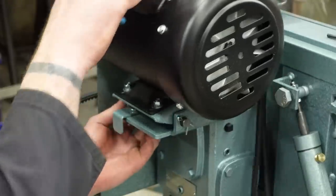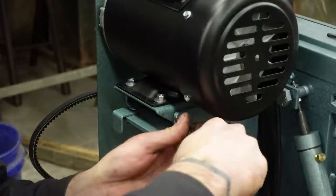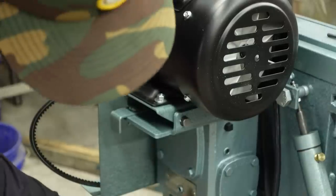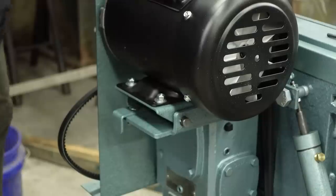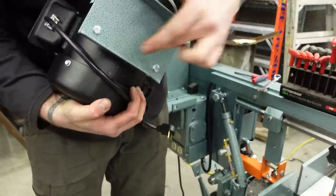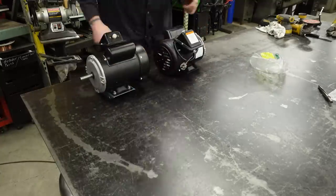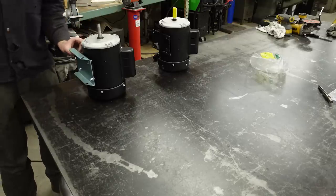This motor pivots on this pin here, so I'm going to take the cotter pins out. They're only kind of bent, so it's not that hard to remove. Now I'm going to unplug the motor and try to get this pin out — if it's even meant to come out. It really doesn't want to come out. All right, got the motor off. Now we've got to take this plate off and put it on the new motor. Okay — three bolts, not four, three bolts hold it on.